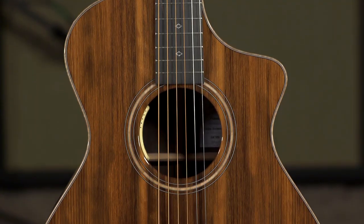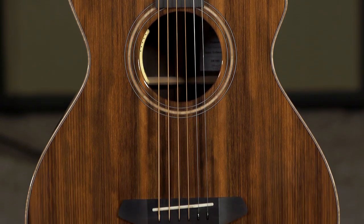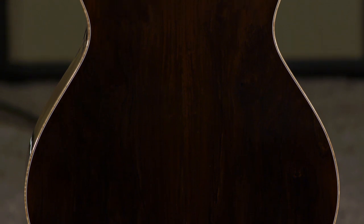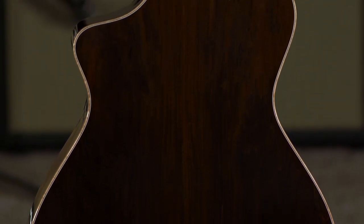Hi, I'm Ed from MoreMusicAndMoreGuitars.com, and this is a Breedlove Premier Series Concertina. It's a limited edition guitar, and features a sinker redwood top and Brazilian rosewood back and sides.